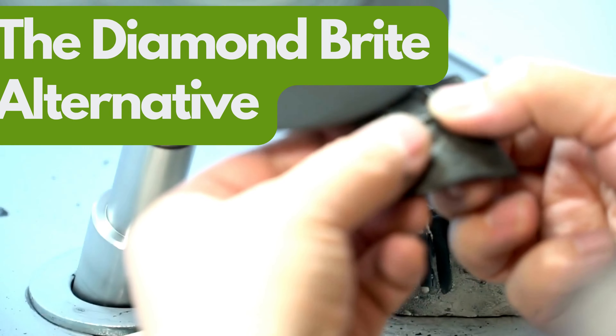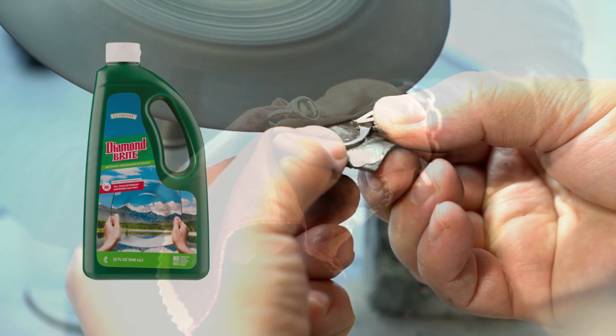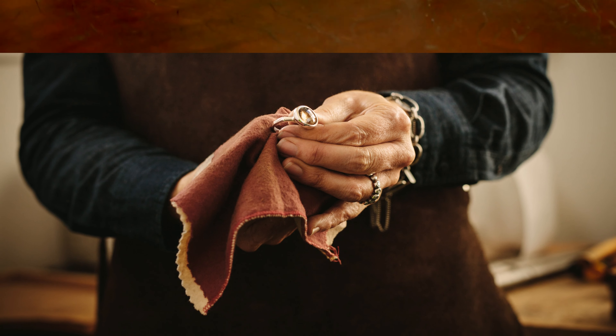The Diamond Bright Alternative. If by chance Exceed tooth polish is not within reach, Diamond Bright serves as a fitting alternative for cleaning silver. Being another product from Melaleuca, its application mirrors that of the tooth polish, ensuring similar radiant results.